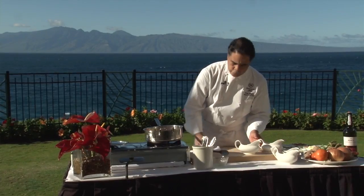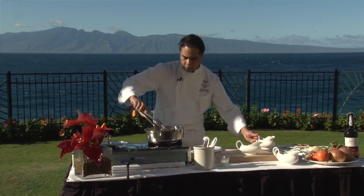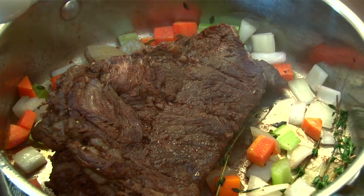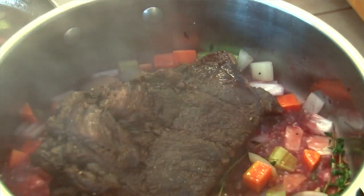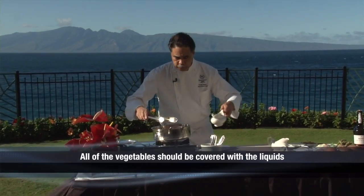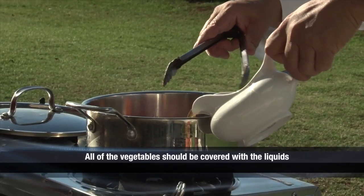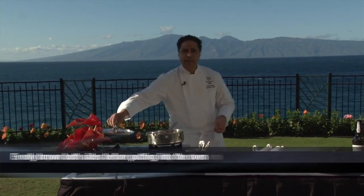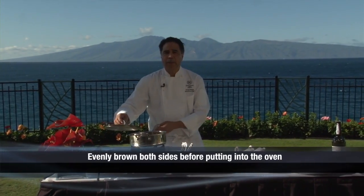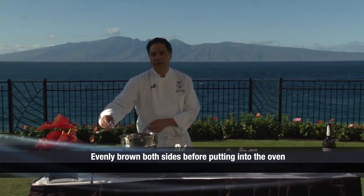Get some fresh thyme. Now it's nice and brown — we'll turn it over and we're going to deglaze it with some red wine, and then we're going to add some beef stock. We're going to place this in the oven at 325 degrees for at least two and a half hours until it's nice and tender.